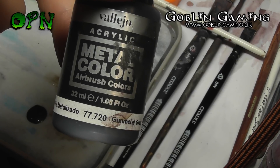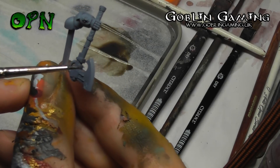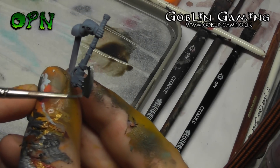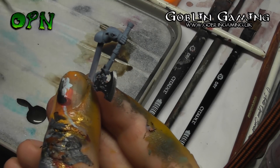Vallejo Metal Colour is going to be painted onto all of the metallics. Here you can see that it goes on really thin but with really great coverage. I really like this paint.